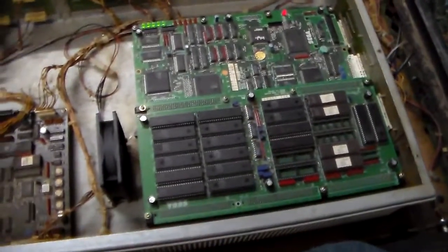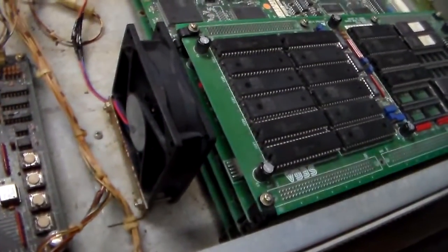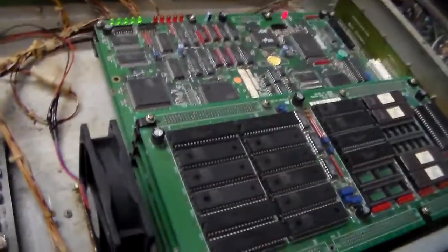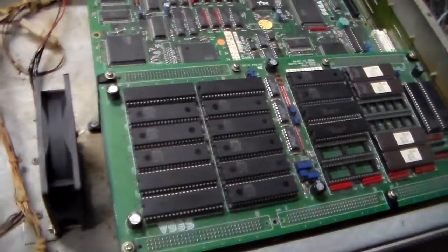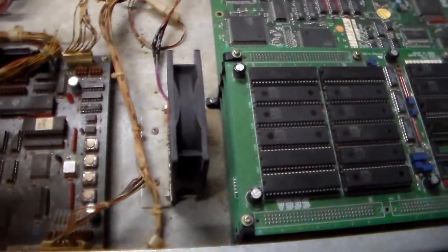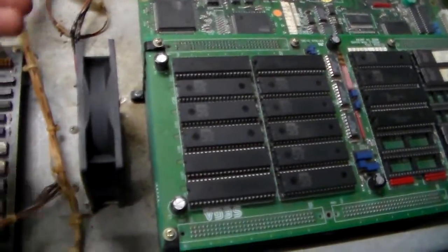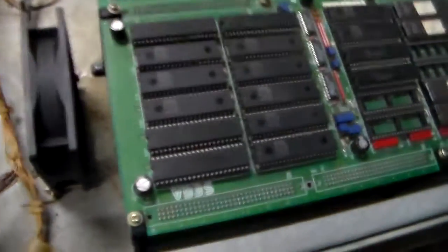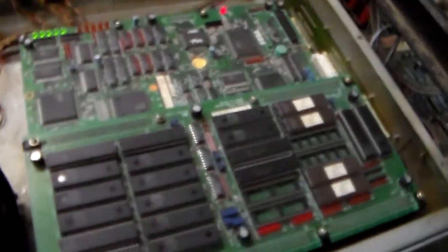In this cage there was a metal plate that went over it — I removed that. You see this fan here; we put a new fan in it to keep the board cool. It's sucking hot air off the board rather than blowing onto it. There are some RAM chips under there that tend to act up.